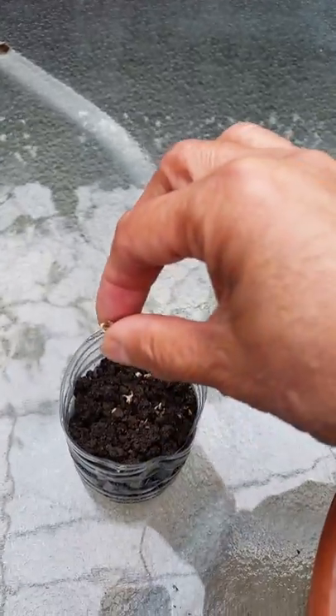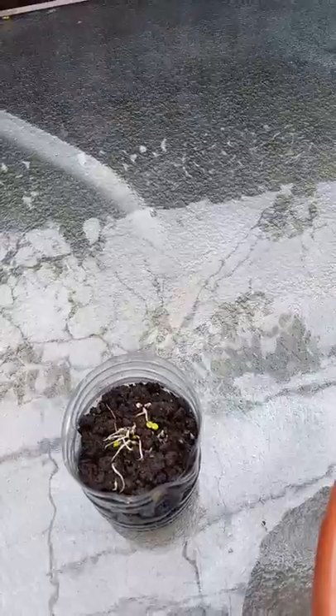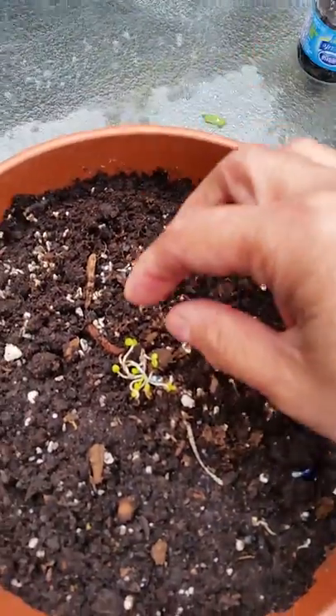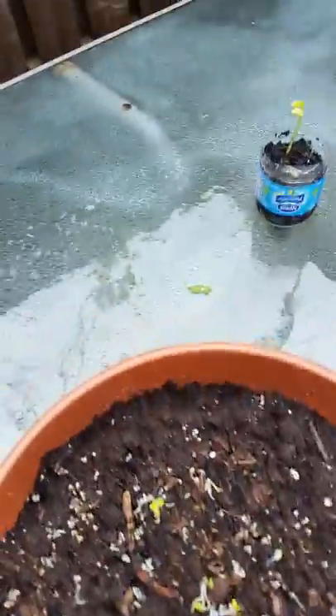Sprinkle them on the soil something like this, and they are ready to grow. Let's just split them up, just like so.